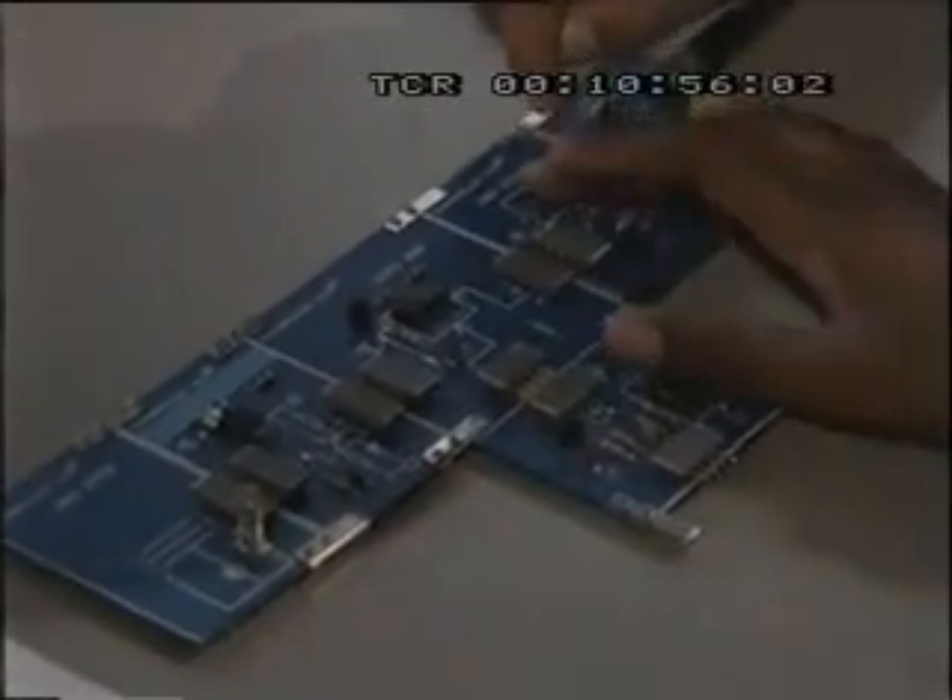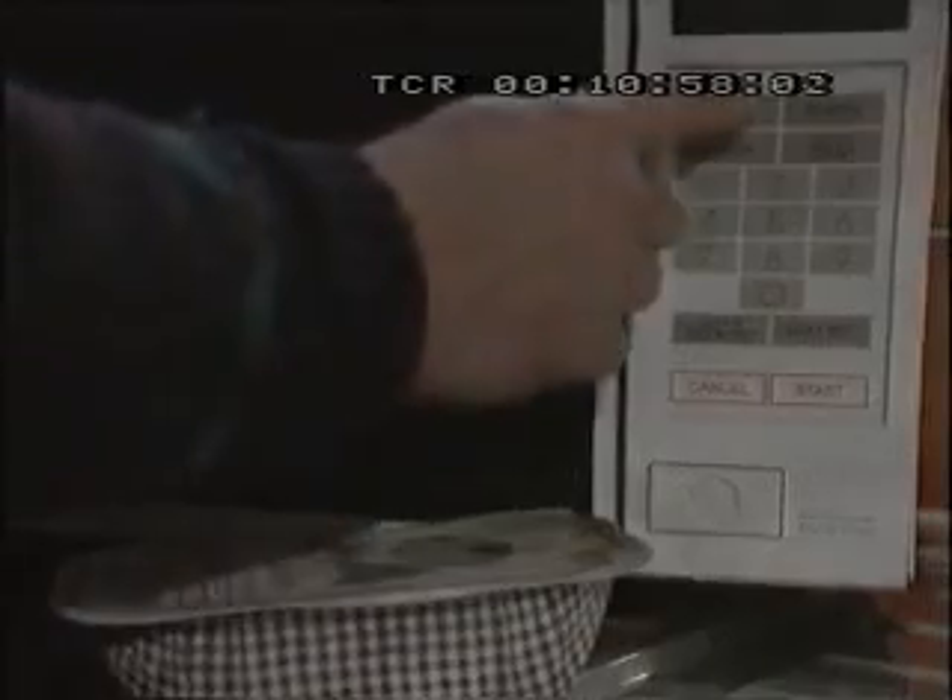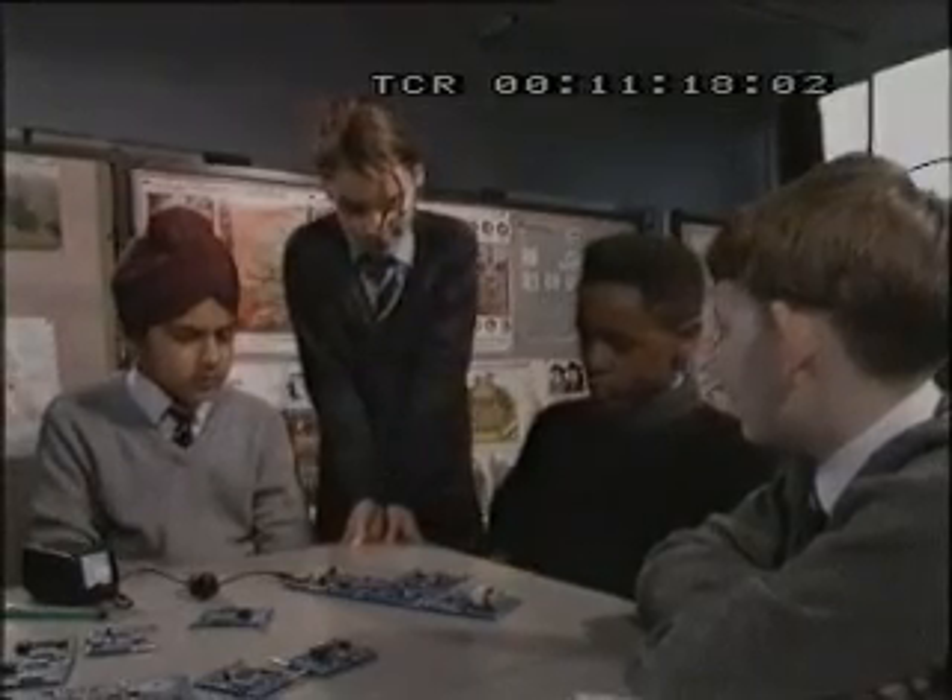En todos los microondas hay un diagrama de los llamados Y. Cuando metéis la comida, no puede funcionar con la puerta abierta. No funciona hasta que la puerta está cerrada. Entonces se aprieta el conmutador.